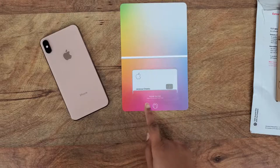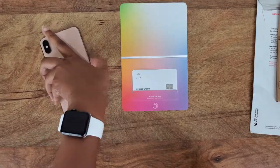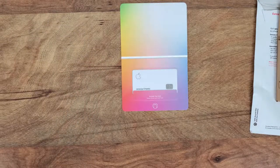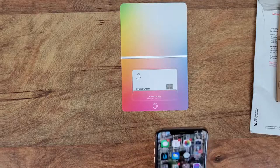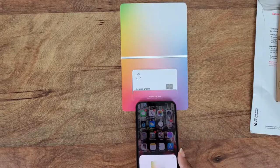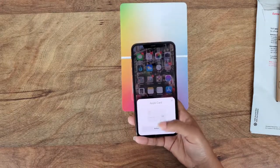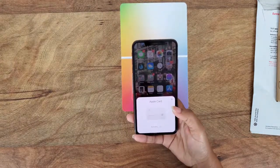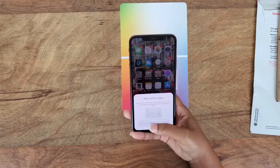Now it's time to activate it. It says 'activate your card — wake iPhone and hold it here.' So let me get my iPhone. Activate — okay, my card is ready.